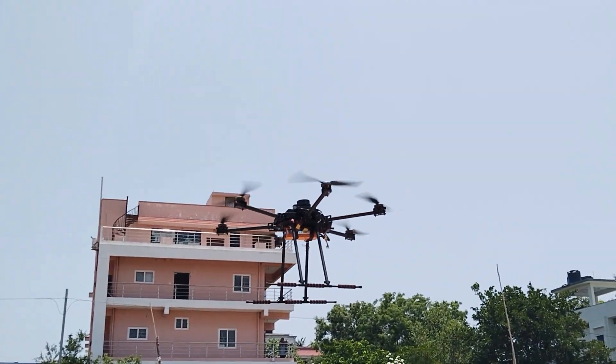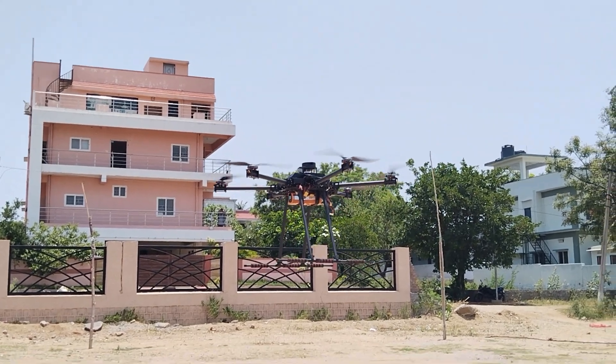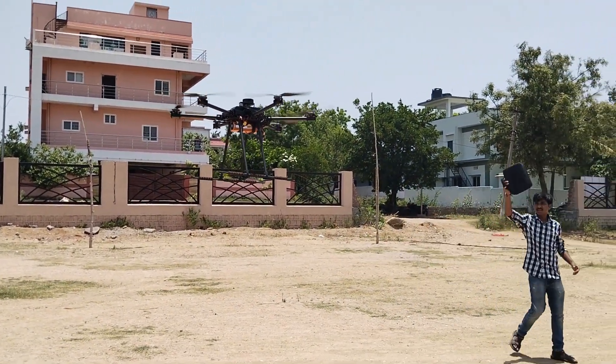With our expert guidance and hands-on practice sessions, our clients will soon be soaring confidently through the air, unlocking endless possibilities for aerial exploration.